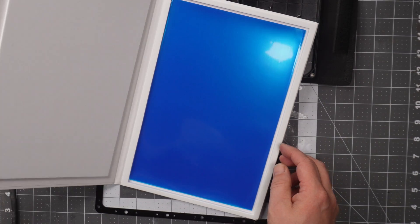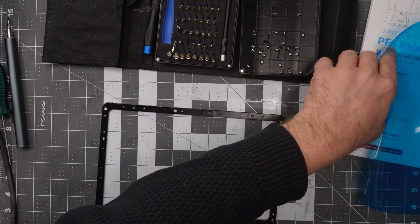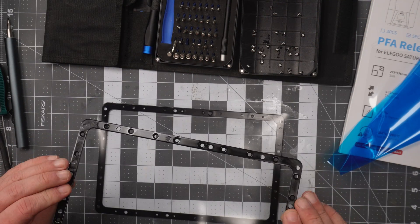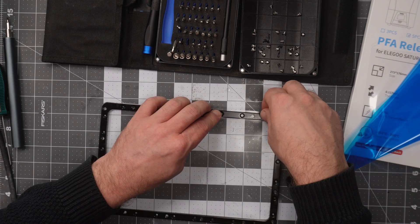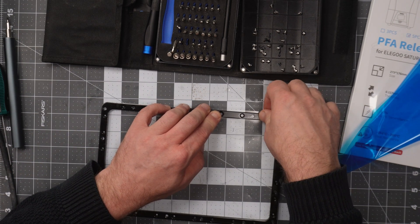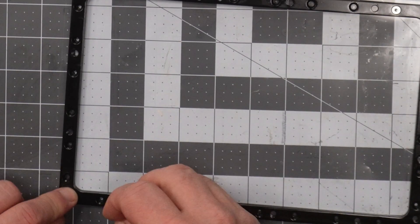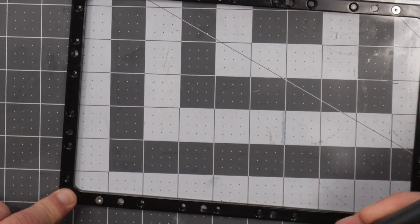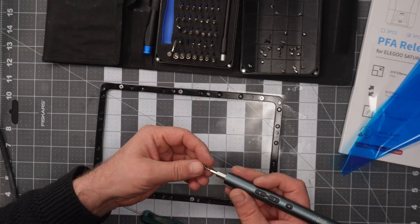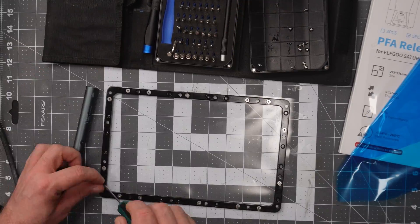Now we can mount the PFA release film. This is a box of five sheets and they are nicely packed in a blue protection film. I will remove the protection film and put it between the two parts of the frame. Then it is just putting back all the screws — it is very easy to press down the screw and poke a hole through the film, then use the electric screwdriver to screw it in.